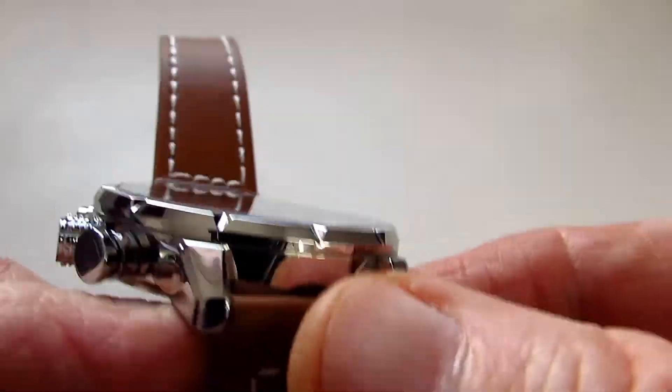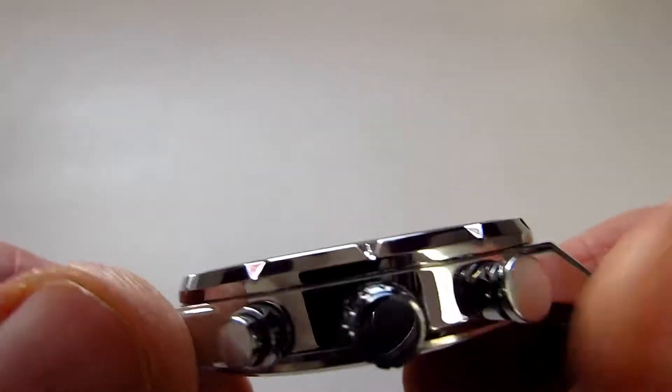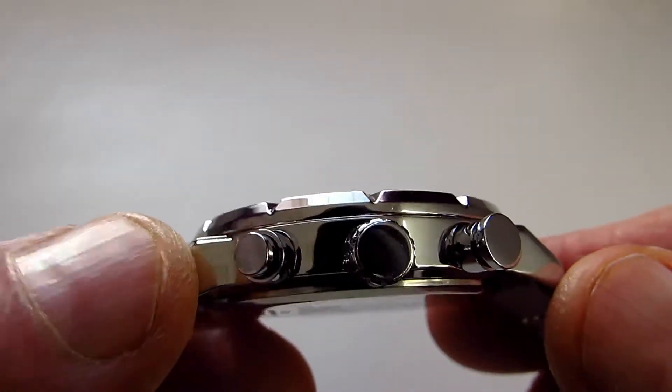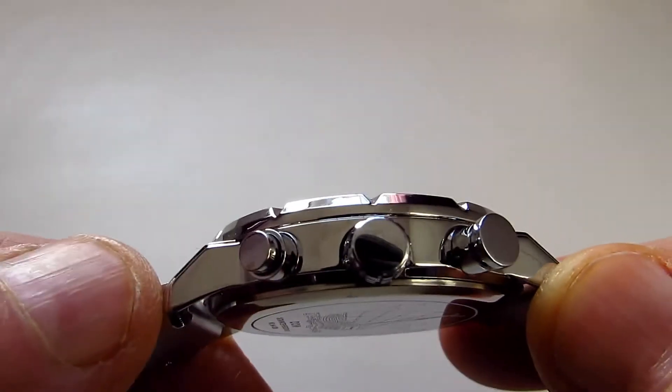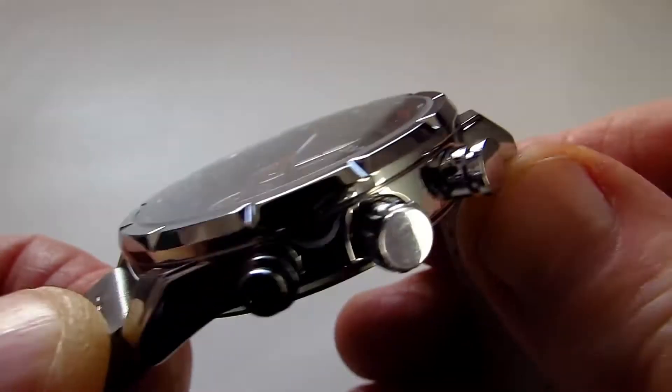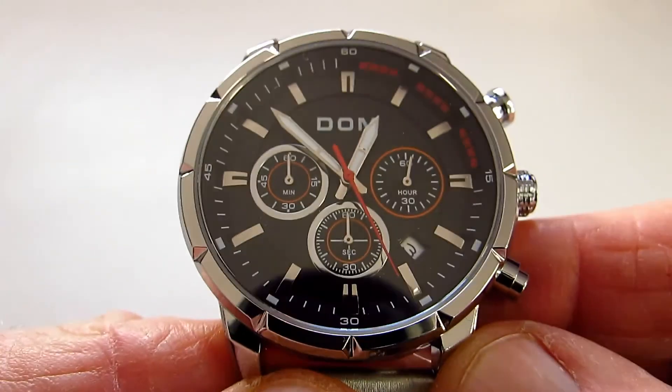I'm not too sure whether this is a stainless steel case but it's obviously chromed on the outside and it does look quite nice. You can see there's no signed crown on this but the finish for the price of the watch is very very good.